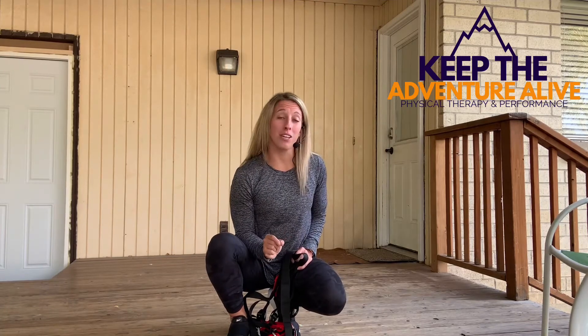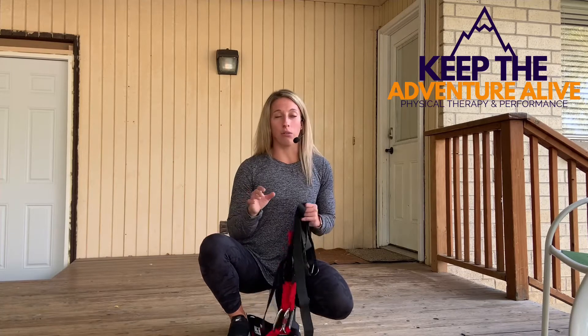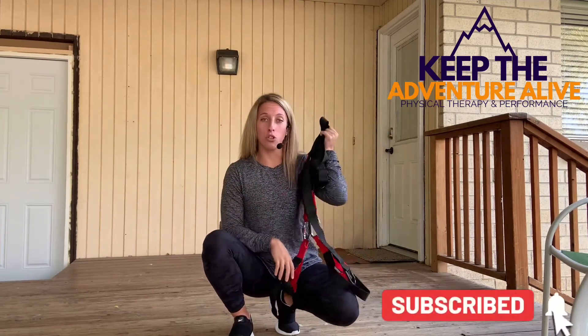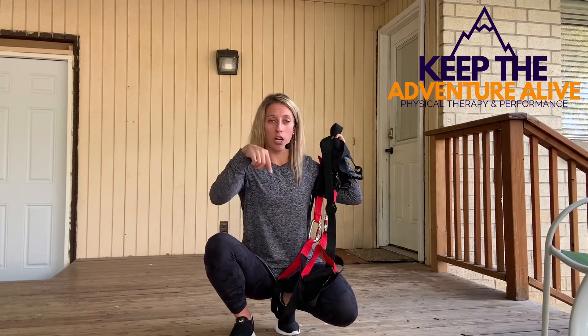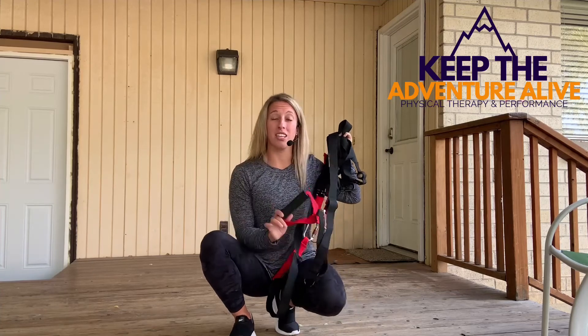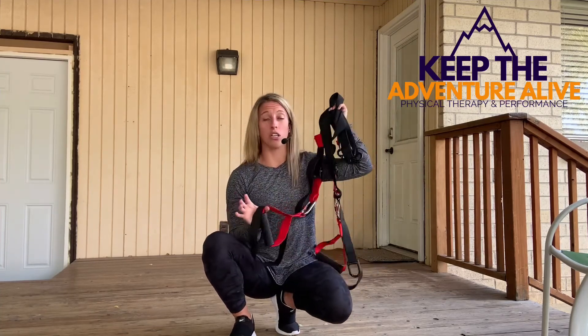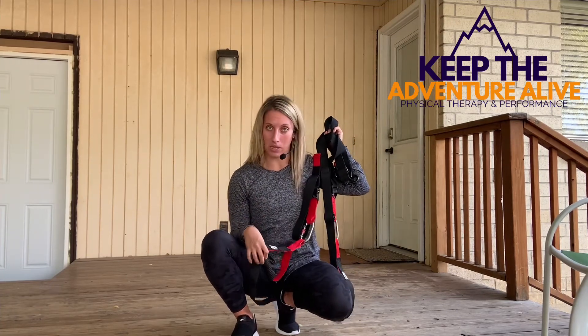My name is Alyssa and I'm a doctor of physical therapy, founder of Keep the Adventure Alive Physical Therapy and Performance, and I'm here today bringing you an exercise video for lower body strengthening. All you need is a RitFit set of body supported straps — you can also use TRX supported straps. There is a link below to purchase; these are half the price of the TRX bands, around $60, and totally worth the investment.